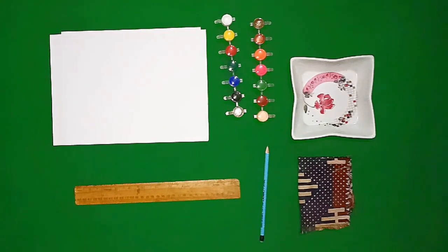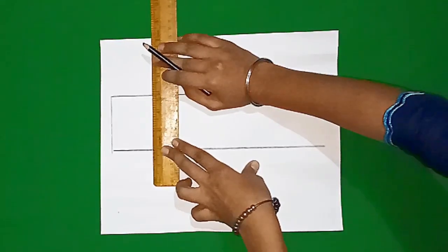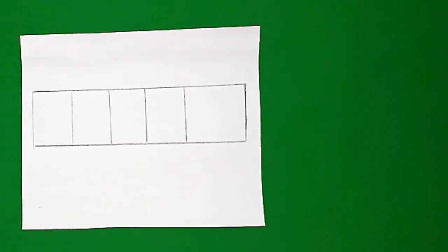Let's start. Dear students, here we will make some boxes with the help of a scale. We will create patterns with the help of colors in it.